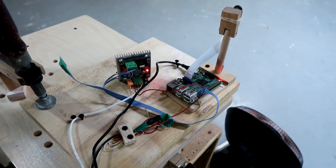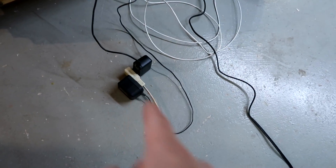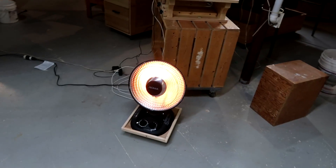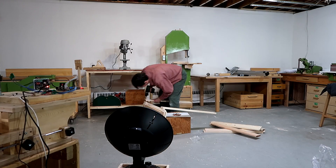I've now crudely attached the pieces to a board, configured it to start up automatically, and changed the bench top power supply to use a wall wart. I have it set up to actually run with the heater, so the next thing is to do some work in front of it and see how it actually goes.